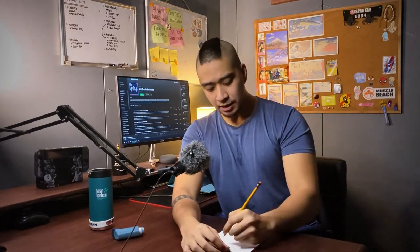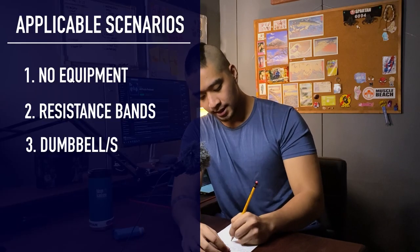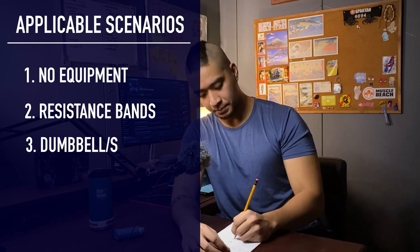I know this is going to be a long episode, but if you really want to learn how to make your own program so that you don't have to hire a coach, I believe this podcast provides some value. Let's try to talk about it in categories: the first would be bodyweight only, the second would be resistance bands, and the third would be dumbbells.